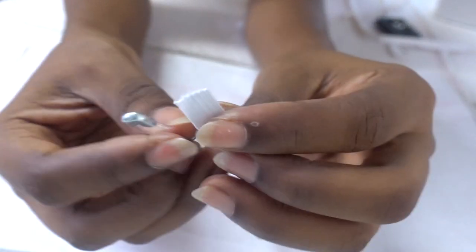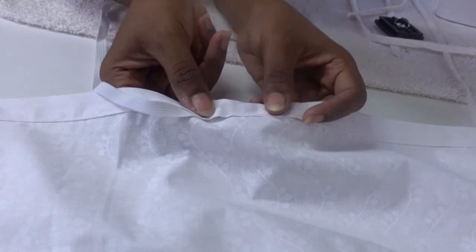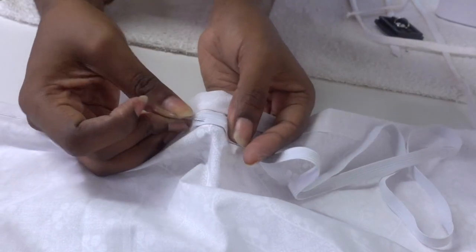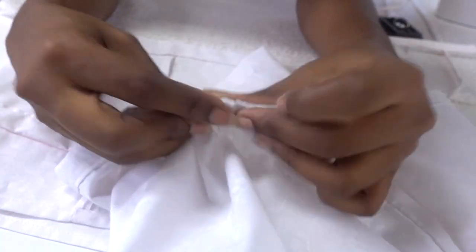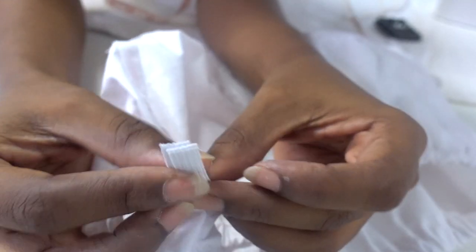For both tunnels, sew half an inch away from the folded edge and make sure that you leave a gap to insert the elastic into. Now take your elastic and thread it through the tunnel with the help of a safety pin. After running the elastic through the tunnel, sew the ends of the elastic together and sew the gap in the tunnel closed.